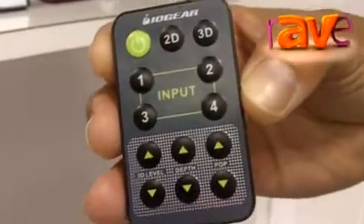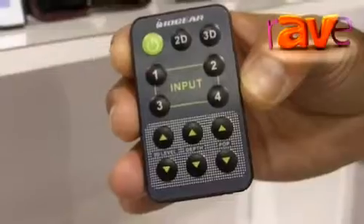We've designed our remote so that it is user-intuitive. You could use a learning remote to then learn all the commands and get everything up and running.